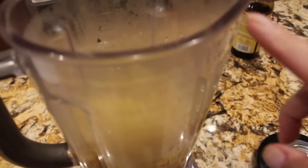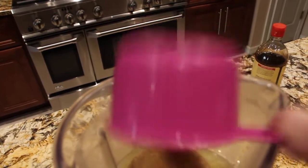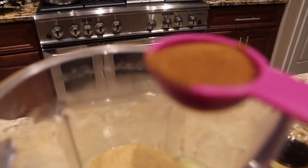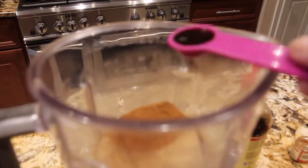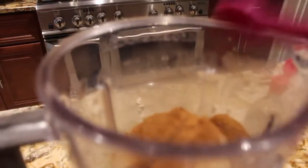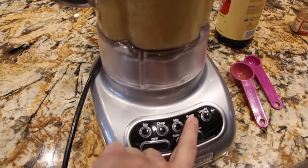To the apples in my blender I'll add in one cup of packed brown sugar, a tablespoon of apple pie spice, and a teaspoon of vanilla extract. I'll put my lid on and then puree them.